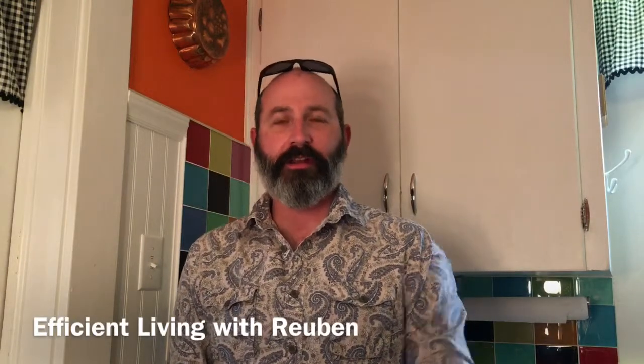Hey there and welcome to my channel. This channel is dedicated to all kinds of DIY, minimalist, efficient living kind of things. Before we begin, I just wanted to say please subscribe — it really helps us out a lot. Alright, let's get into it.